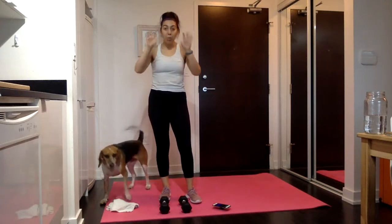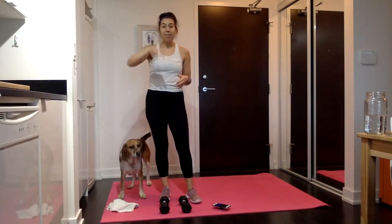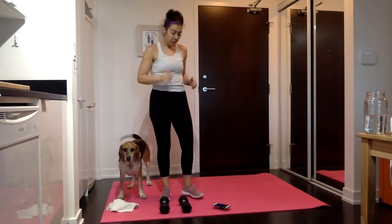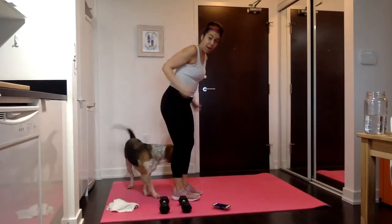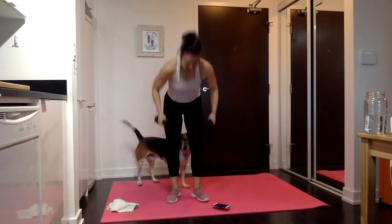The first round might feel like a whole lot of information and like I didn't transition quick enough. Don't worry — you're going to get three rounds. You'll get better at it in round two and you'll be perfect at it by round three. So first, just armpits straight back, palms face down the whole time. Nothing crazy. Let's do it.